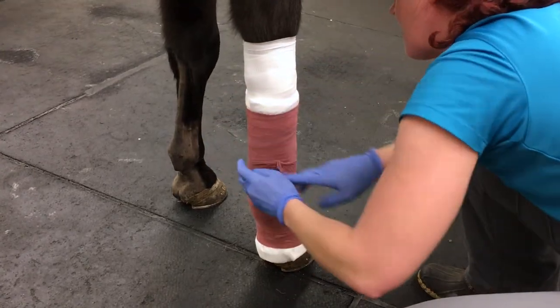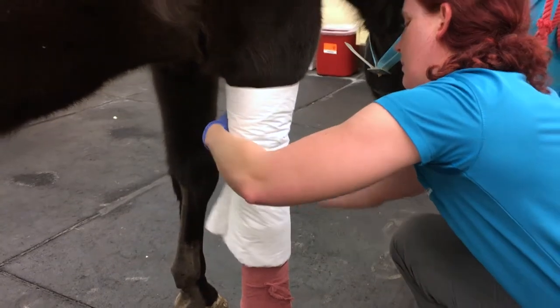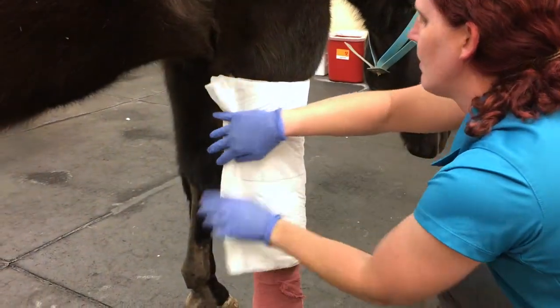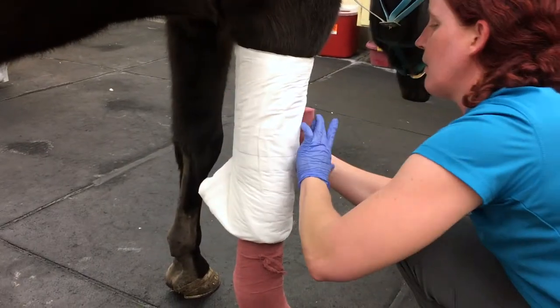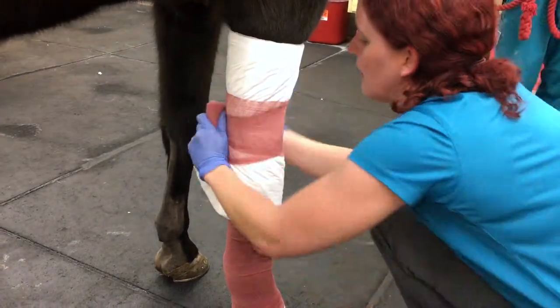Tuck in the end of the brown gauze when you reach the end and get your second combi roll, overlapping it onto the first combi roll. Then take your second roll of brown gauze and apply it firmly around the combi roll.